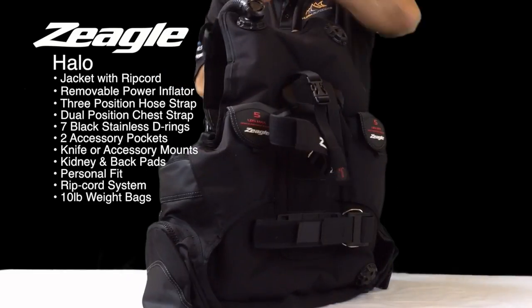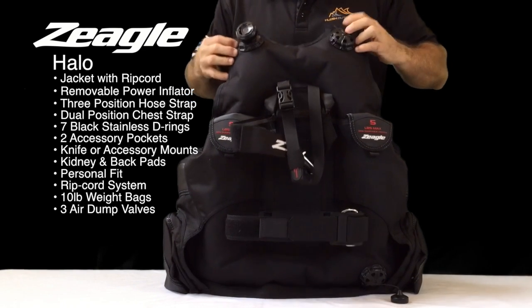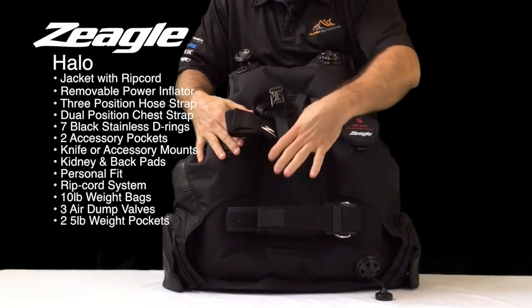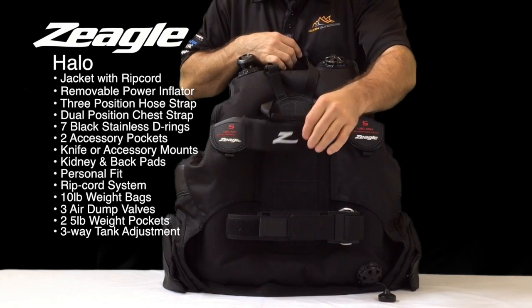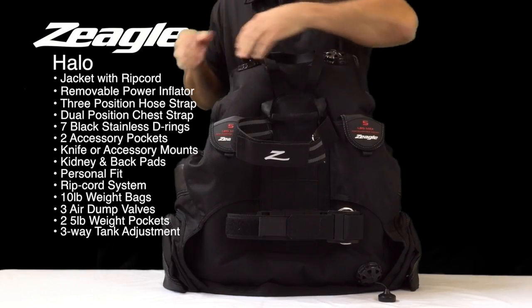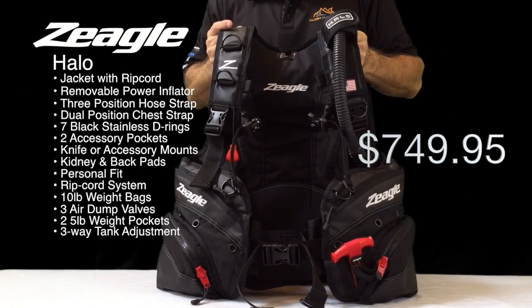On the back of the BC, we have three places to dump air: from the corrugated hose, from a shoulder pull dump, and from the rear pull dump. We have two places to put five pounds of non-dumpable weight. You have a tank band, a tank stabilization strap, a tank positioning strap, and a holder or carrier for the BCD. This is the HALO BC, and it retails for $749.95.